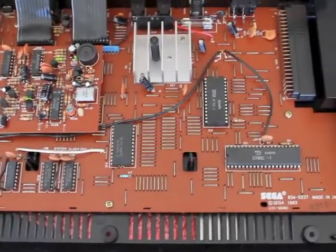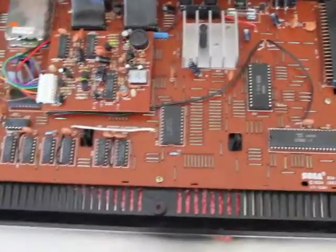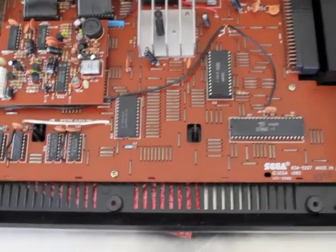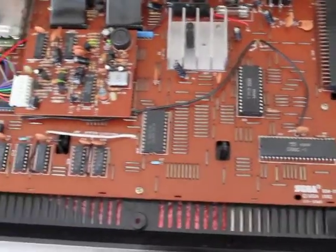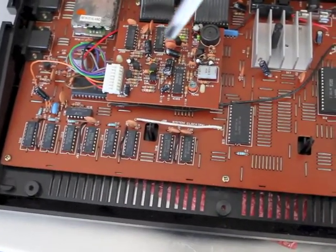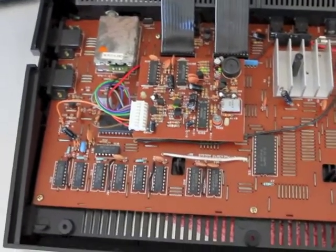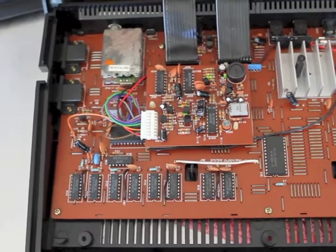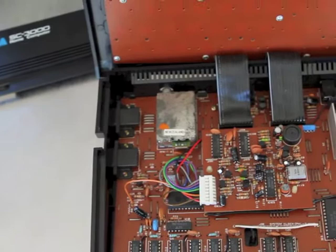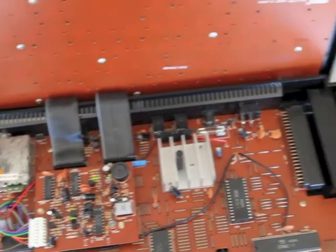Here we can see the system with the top off. It's a pretty straightforward design. We've got the Z80 clone, which is a NEC processor, the ROM, and the RAM over to the side. Underneath this board are the two Texas Instruments co-processors — the sound processor and the video processor. You can also see the joystick ports and the RF connection where the keyboard joins in.